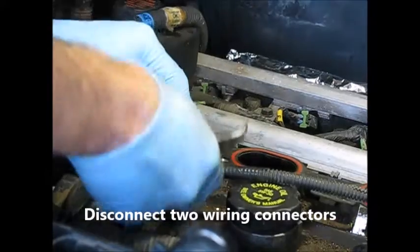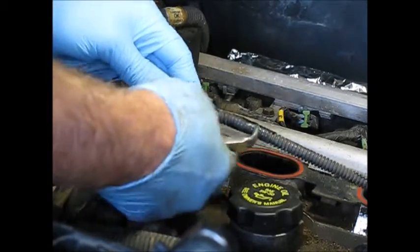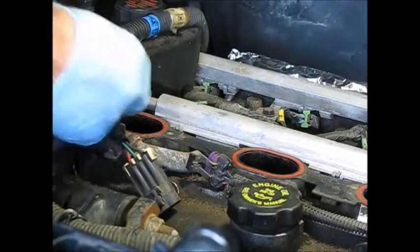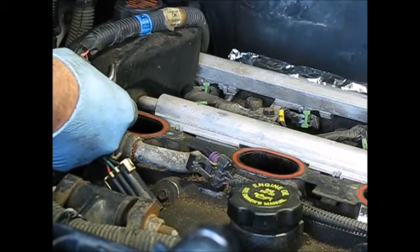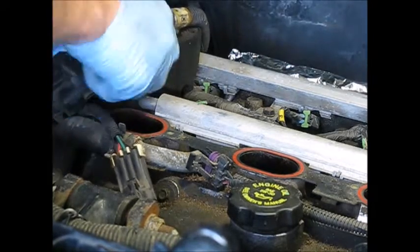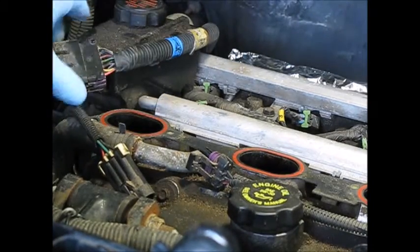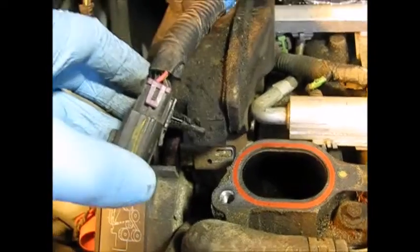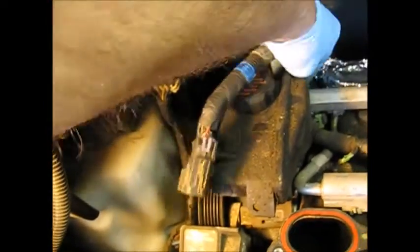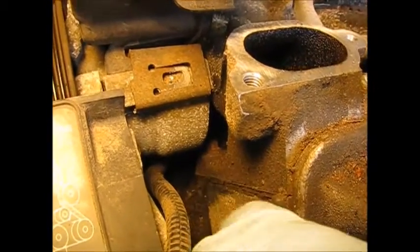Let's disconnect a couple more connectors. This one's got a little piece that has to pull up — it's kind of a lock. Then there's this one — squeeze and pull. Let's take that out the rest of the way, because this is going to come with the fuel rail. This is the fuel rail connector here.